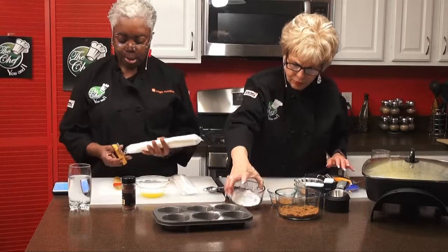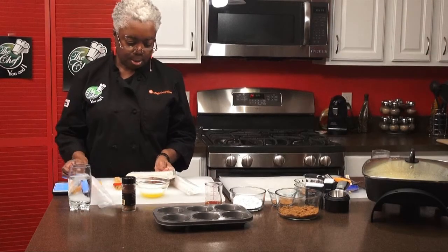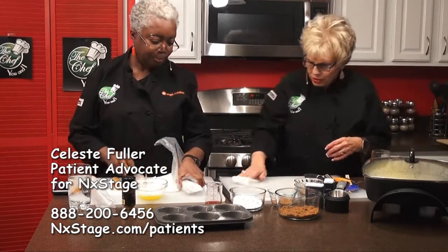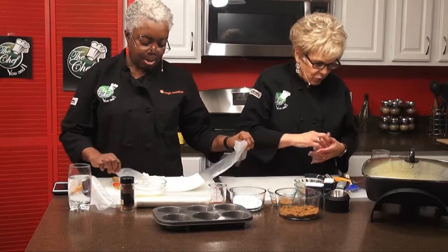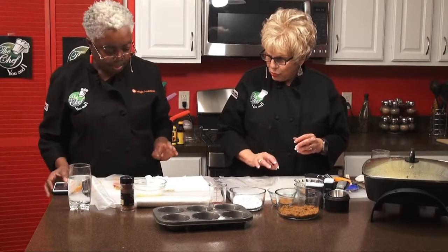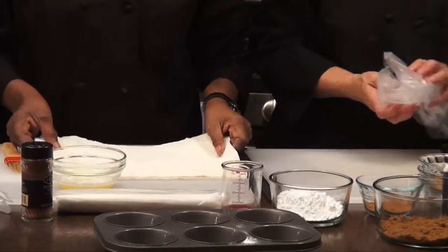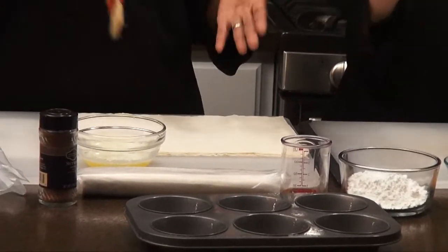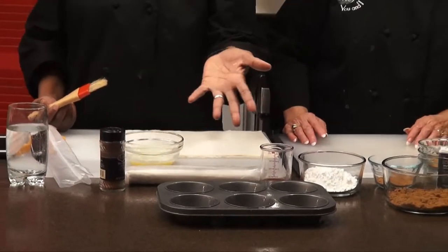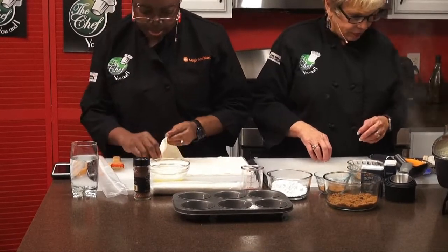This is our phyllo dough, and we need to use a pastry brush. We're going to separate the six sheets and baste each one with butter. What we've already done with our pan is just lightly greased it with Pam spray so that they'll pop right out. Give me a couple of sheets and I'll do it. Phyllo is so dry, so the idea is to get it done really quickly. We're going to go like this — just like painting. Nothing big, easily.